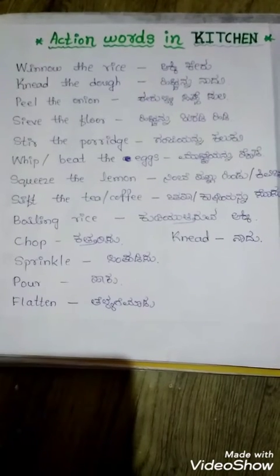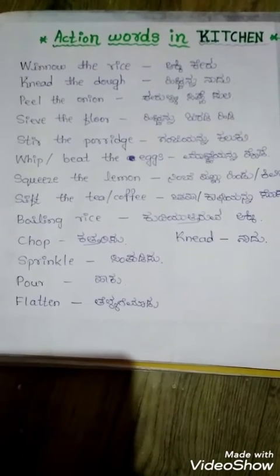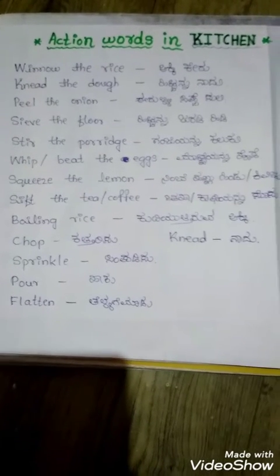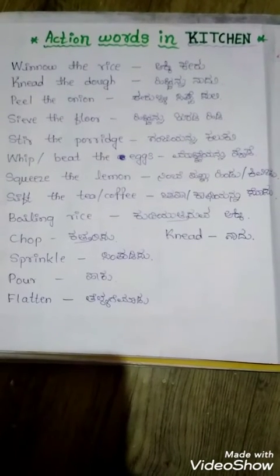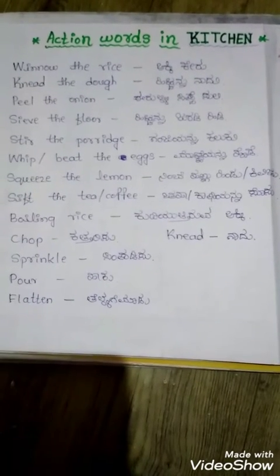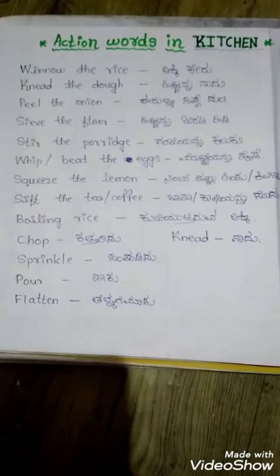Knead the dough, peel the onion, sieve the flour, stir the porridge, whip or beat the eggs, squeeze the lemon, sprinkle the tea or coffee, boiling rice — with Kannada translations: chop is kattarisu, knead is naadu, sprinkle is challi, powder is haku.